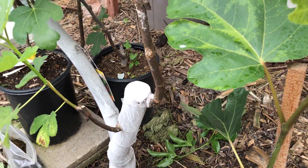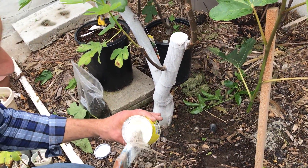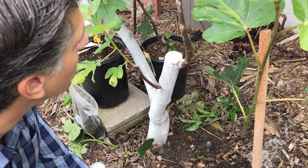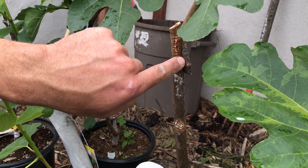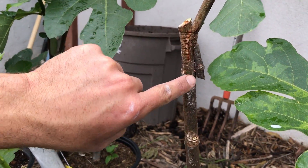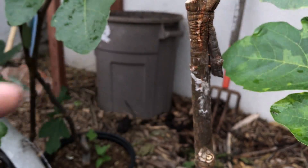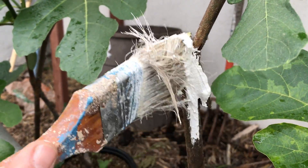What we're going to do next is use a product called Ivory Organics as a paste to seal those wounds, because we want to make sure that nothing enters those cracks and crevices — this is the perfect entryway for pests and wood destroying organisms to enter. So we're just going to seal it like so.